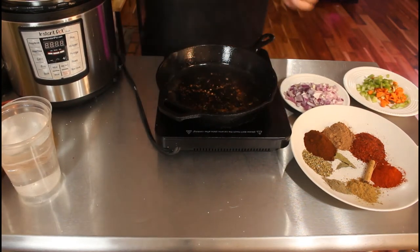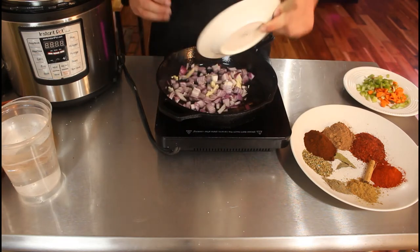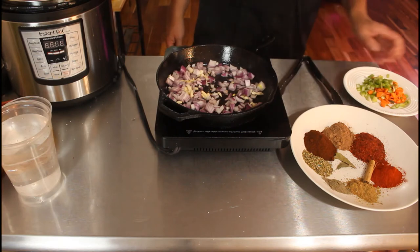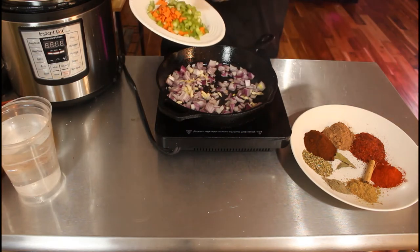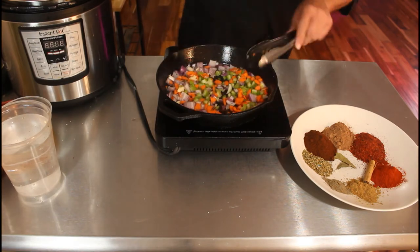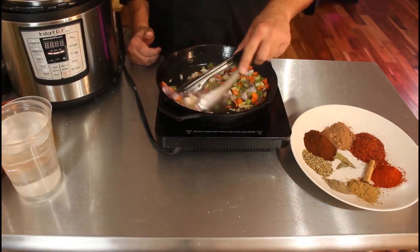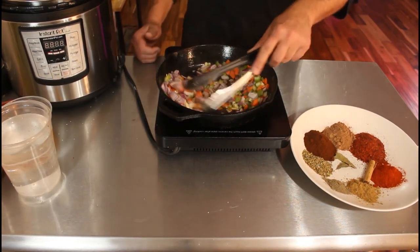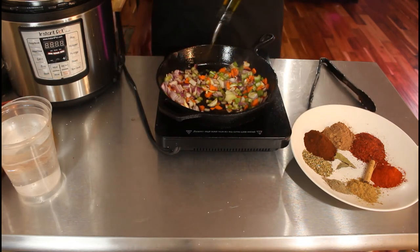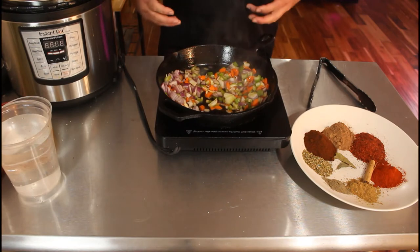If you have a Dutch oven, go ahead and use that and do the whole thing in there. I'm gonna add about four cloves of garlic and one onion. I use a red onion because that's what I have, but white onion is ideal. I also have one rib of celery and one carrot — diced fairly fine. The carrot adds flavor and a little sweetness but I want it to dissolve soft, not stay as chunks.